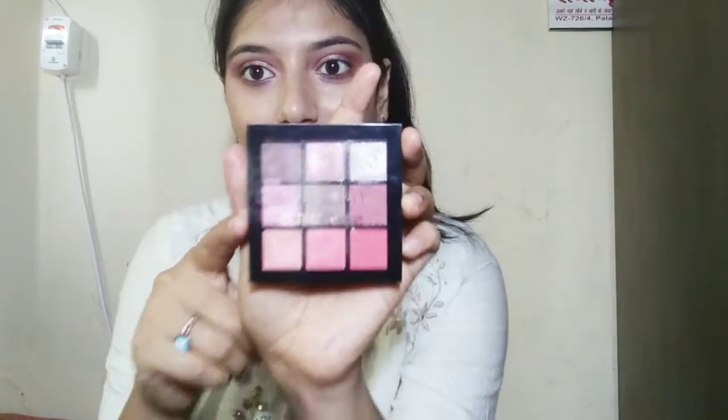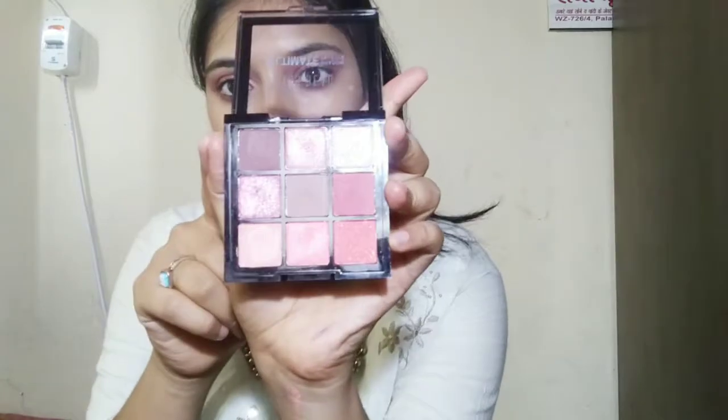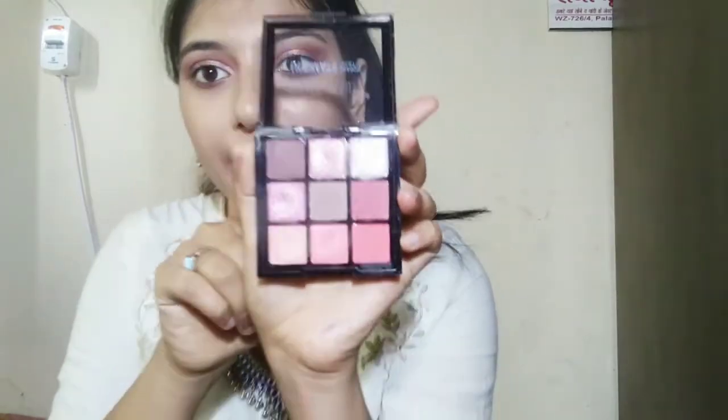So this one is the first palette. This is what I see inside — there are 6 colors and you can see all the shimmer plus nude colors. They are very pretty colors and they are very pigmented, so I will show you the colors.